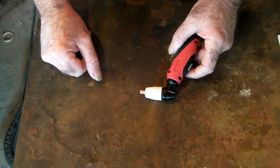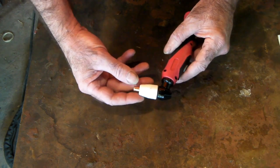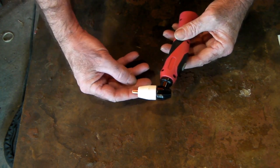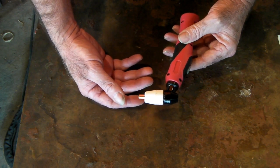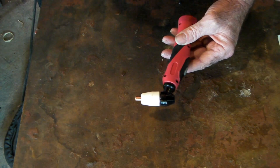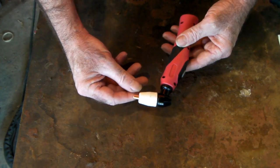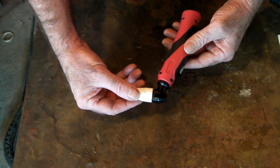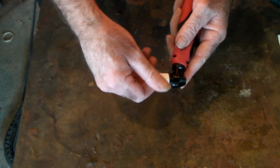If you're running a Cut 50 plasma cutter machine, chances are you have one of these torches. This is a PT31 torch, which is a basic Chinese torch that a lot of Chinese manufacturers put on their generic machines. The Cut 50 normally runs this torch. I'll show you the PT31 torch first — it's just a basic little torch, and this probably has the cheapest consumables on the market, so we'll pull it apart and have a look.